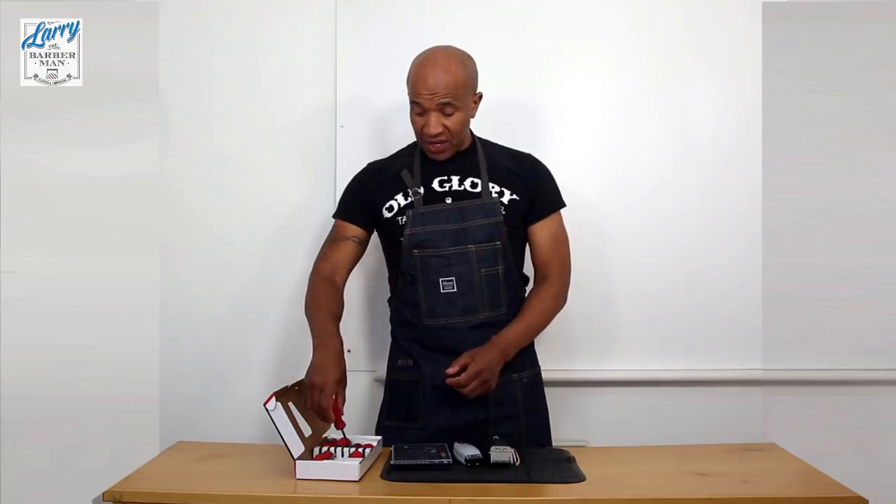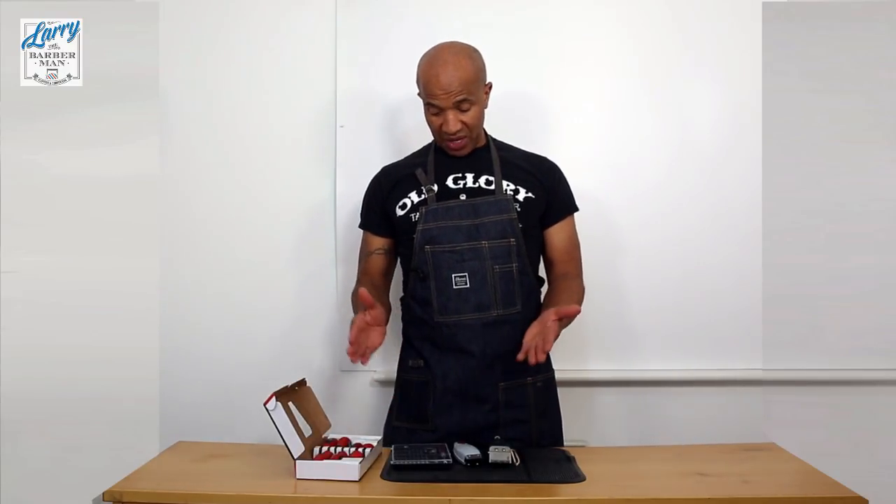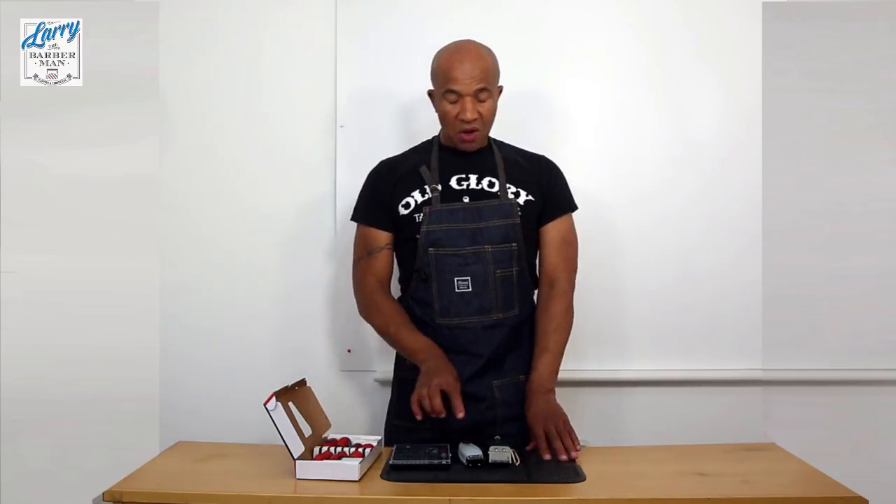Both of these screwdriver kits - there'll be a link below. If you're in the UK, I would strongly recommend that you have every tool for every screw on every clipper to keep your workflow going. That's it - another how-to video from Larry the Barberman with some super tips and advice. I hope you found it helpful - I'll see you again in the next video, thank you.